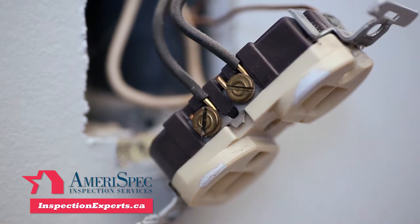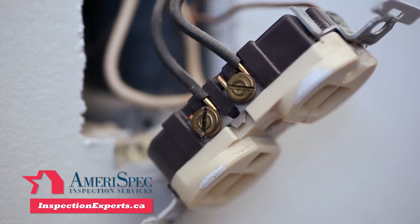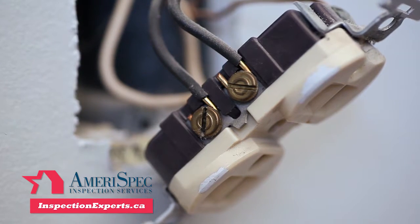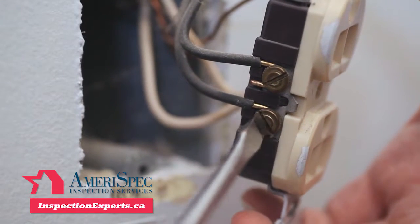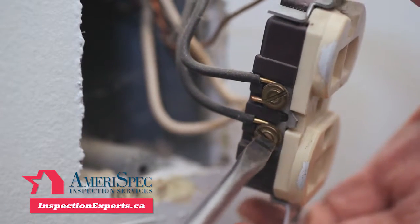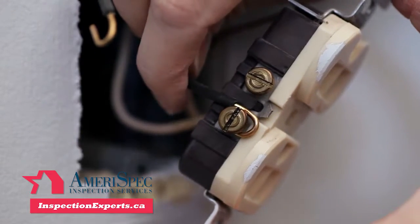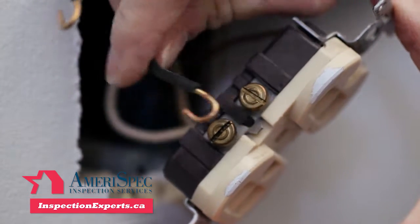Now find where the wires are attached to the outlet. If it's an old receptacle, you may have to insert a screwdriver in the side to release the wires. On newer receptacles, loosen the screws on the sides just far enough to release the wires. If you can't release them, clip them close to the connection and then carefully strip away the insulation to expose the copper.